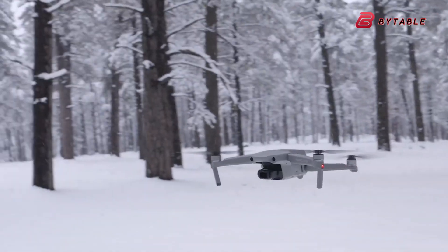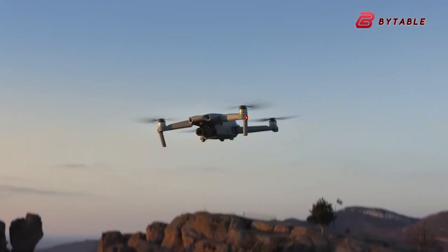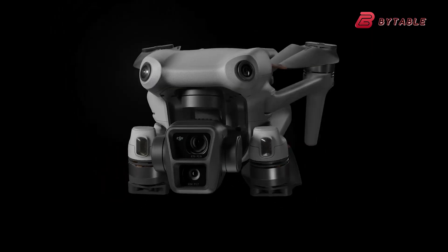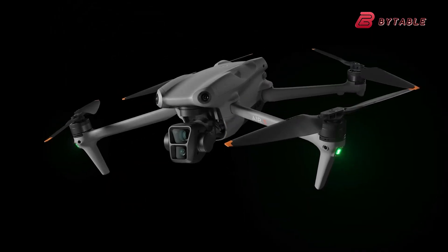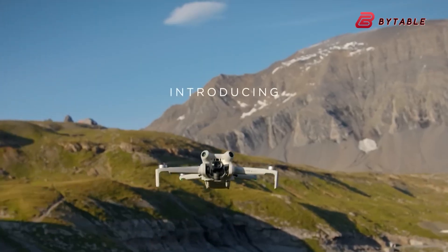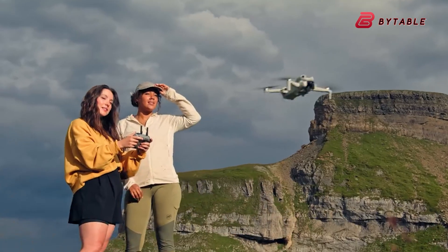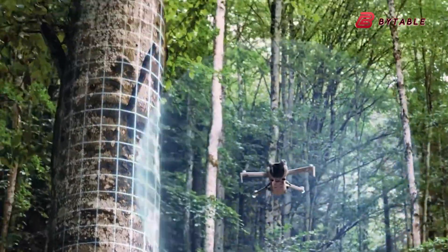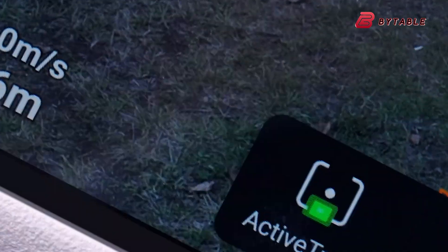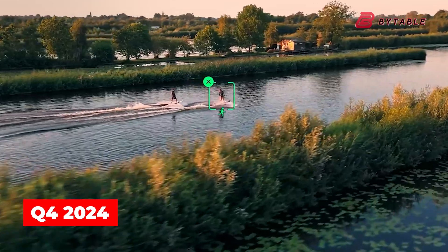Based on DJI's typical product cycles and historical patterns, it's reasonable to expect the Air 3S to make its debut around July 2024, approximately one year after the Air 3's release. This timeline would strategically position the Air 3S launch between the recently released DJI Mini 4 Pro, which boasts improved flight time and obstacle avoidance capabilities, and the highly anticipated flagship Mavic 4, which is rumored to feature a groundbreaking full-frame sensor and advanced AI tracking capabilities expected in Q4 2024.